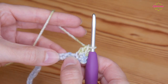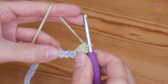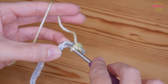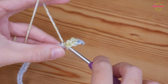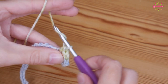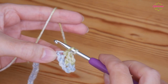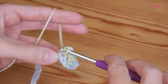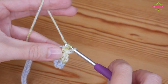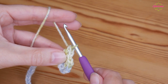You then want to skip two stitches along on your foundation chain and into your third stitch you're going to do that again — a UK double. Insert your hook, yarn over and pull up, yarn over, pull through both, chain one, and then in that same space you'll do a UK treble. Yarn over, insert, yarn over and pull up, yarn over, pull through two, yarn over, pull through two.